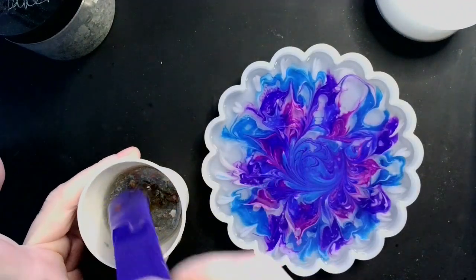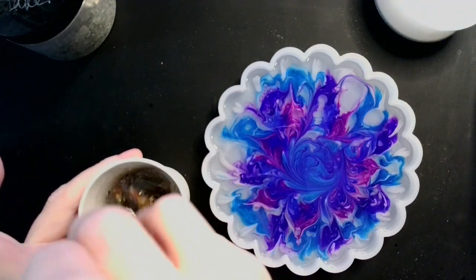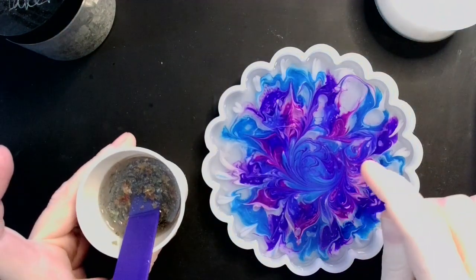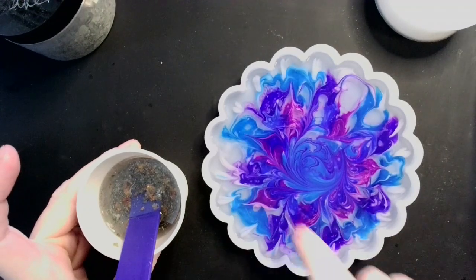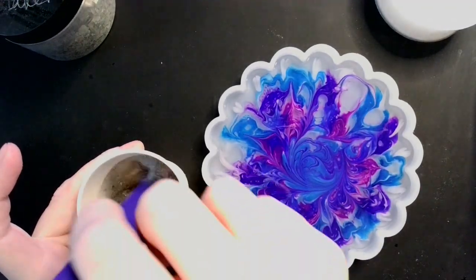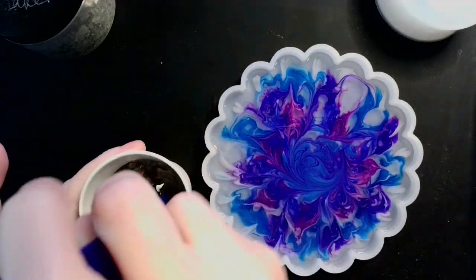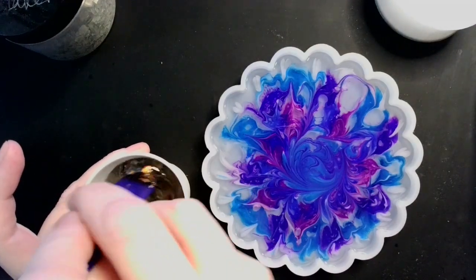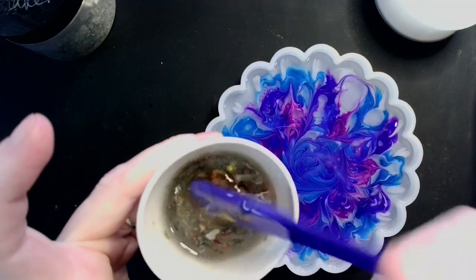Mica flakes are heavier than the resin — not by much, but they are. So most likely what these will do is they will sink to the bottom, but that's okay because this is the back. I love the way that the pattern turned down on this — it just turned out really neat. Look at these colors, look at these flakes! Since I used the blues and purples, I figured the golds and greens would complement them beautifully.